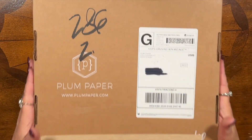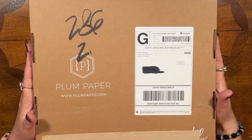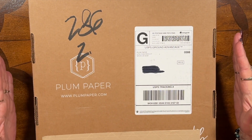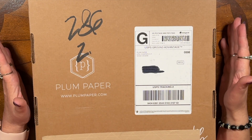Hey everybody, it's Mae and I have the large plum paper planners here. I have done the new kits and I want to show you what the new layout is and what large plum paper planners I'll be offering in the shop, and a first look at all the kits. So just stay tuned.